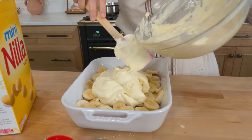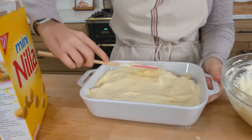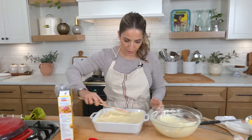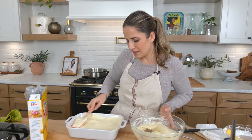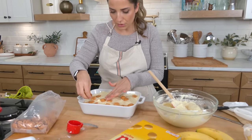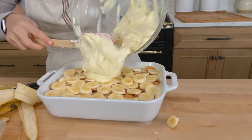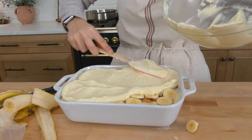Then do about half the custard — and again, if you're doing this in a different vessel like a trifle or something, you may need to do more layers or use less custard. This just ends up working out really well. It's kind of like a tiramisu — more rustic and easy. Then another layer of your Nilla wafers and your bananas, set them in there really good, and top with the custard. I know it's a really full dish, but it's perfect.